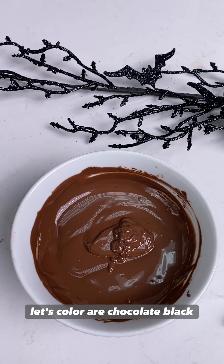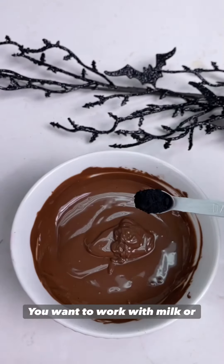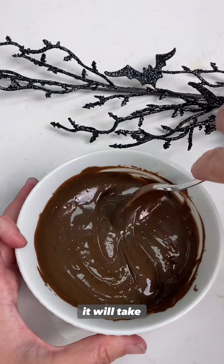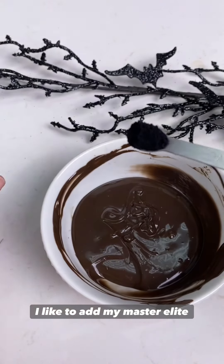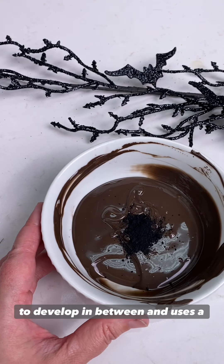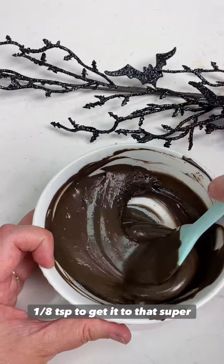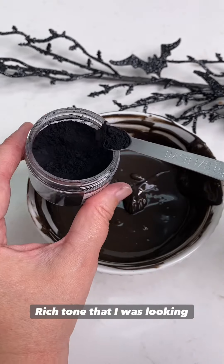Now let's color our chocolate black. When coloring chocolate black you never want to work with white chocolate. You want to work with milk or dark chocolate because trying to get white to black is almost impossible and it will take an enormous amount of any food color. I like to add my Master Elite black slowly to chocolate because I want to give it time to develop in between and use as little color as I possibly can. This is six ounces of milk chocolate and in total it took me three 1/8 teaspoons to get it to that super black rich tone.